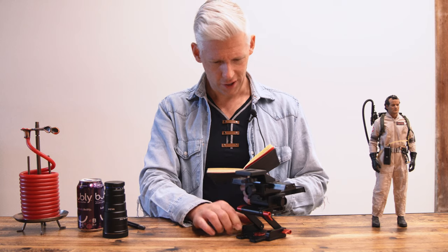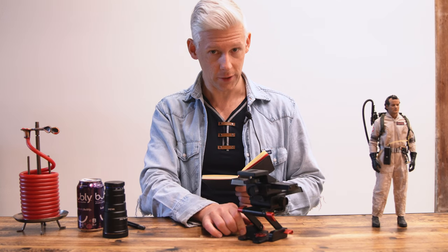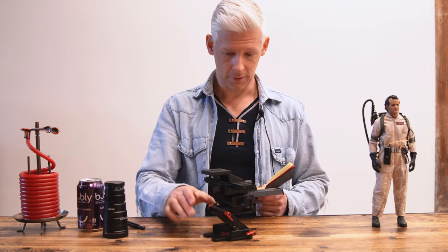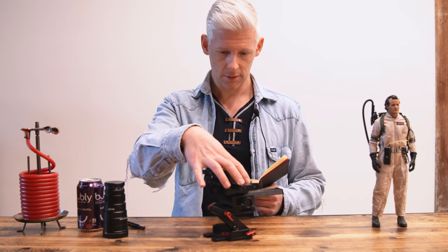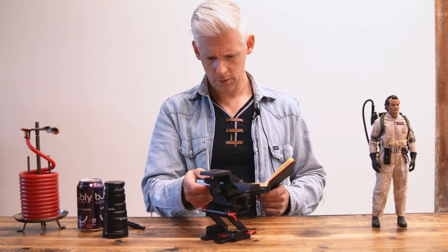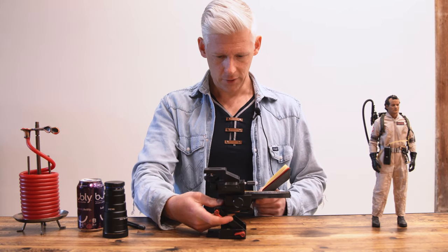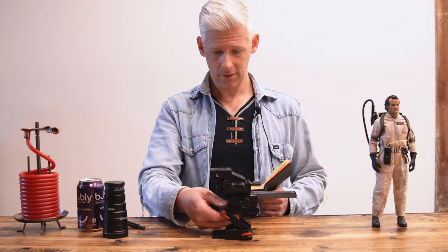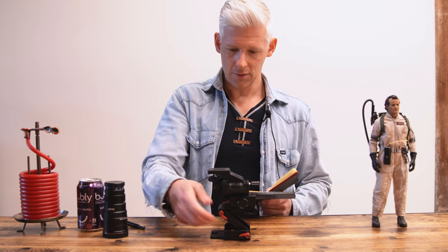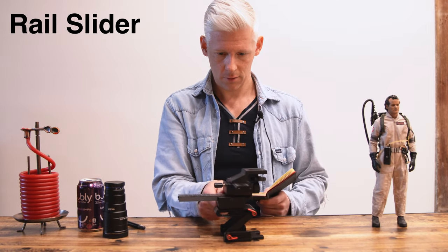Someone asked about the Z-type tripod — I'll link it in the description. I looked for a generic one and the important thing was that it supports up to around six pounds. Whatever the rough weight of your camera plus lens plus rail slider, take that into account and get something that can hold all of that combined. It takes a fair bit of manual effort to get everything lined up, but once you lock it in it works pretty well.